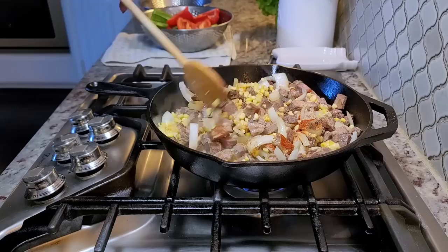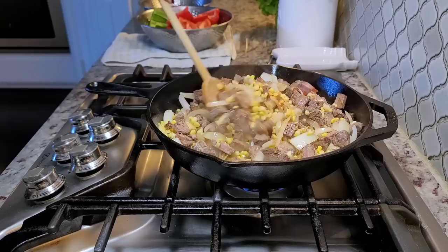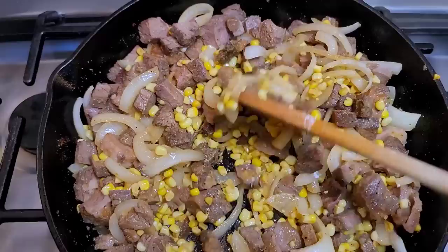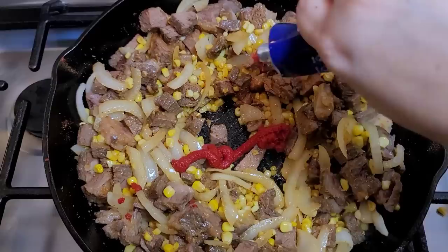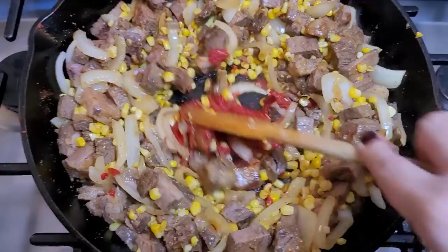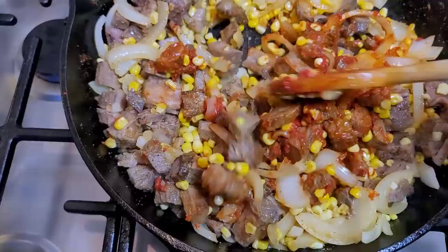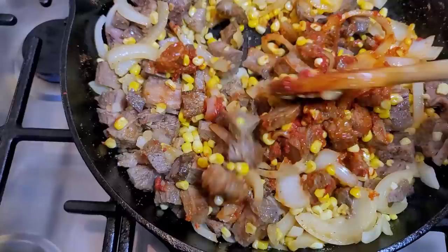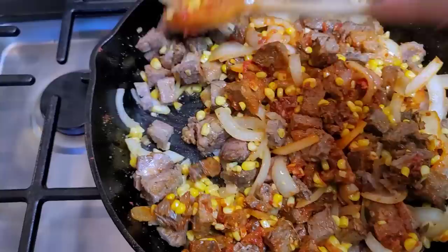Give that a mix. You can hear the sizzle of the pan has come down because the cold meat and cold corn lowered the temp, so I'm going to turn up the heat. I'm adding one or two tablespoons of tomato paste — really up to you — and letting that combine with the meat. It'll create a crust at the bottom of the cast iron. Typically you don't want to add tomato products to a well-seasoned cast iron skillet, but this quick sauté is okay. If you're persnickety about cast iron care, skip tomato-based products — but I've done it before and it's fine.